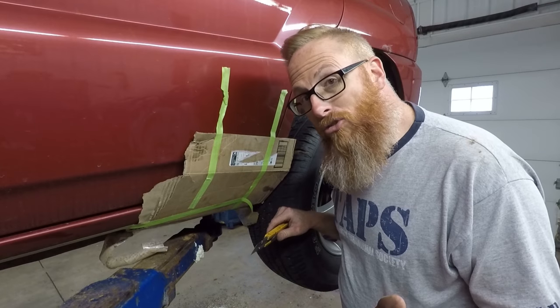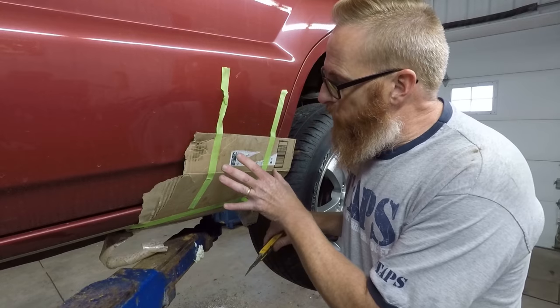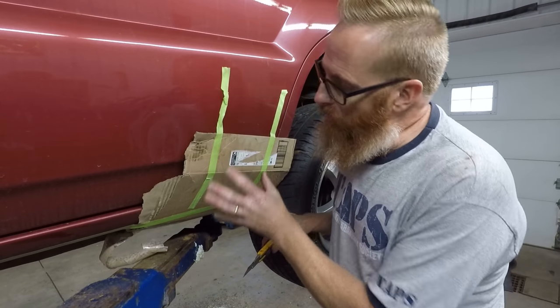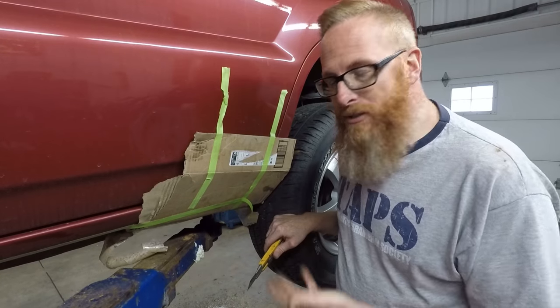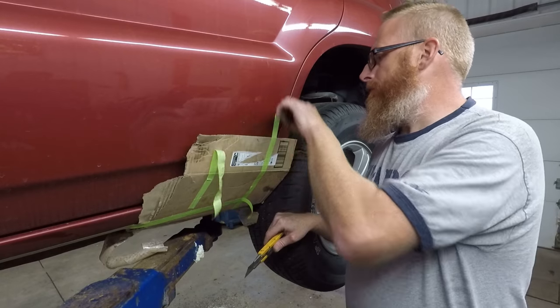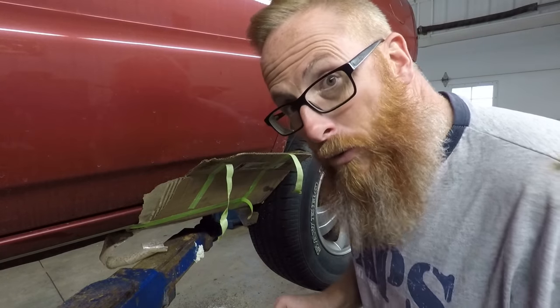When we did our instant rocker panel repair, we had to put something up to hold the foam in place as it expanded and cured, so we just took some cardboard, taped it up into place, and it's good to go now — but we've got to cut it away.